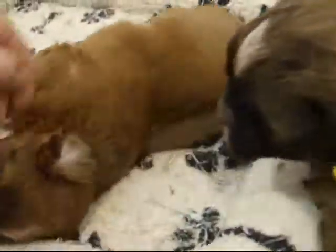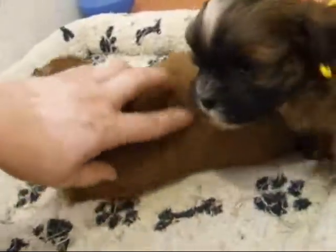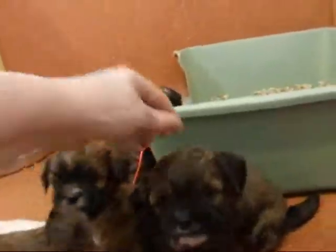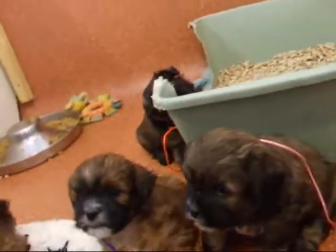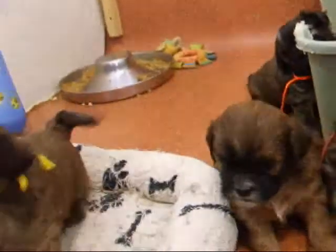This little girl here I have on hold for myself. I'm not sure if I'm going to keep one or not, but I just wanted to make sure I had the option. Oh, and somebody took off their ribbon — bad puppy. That was you, wasn't it? Okay, I better do this quick if we're losing ribbons.